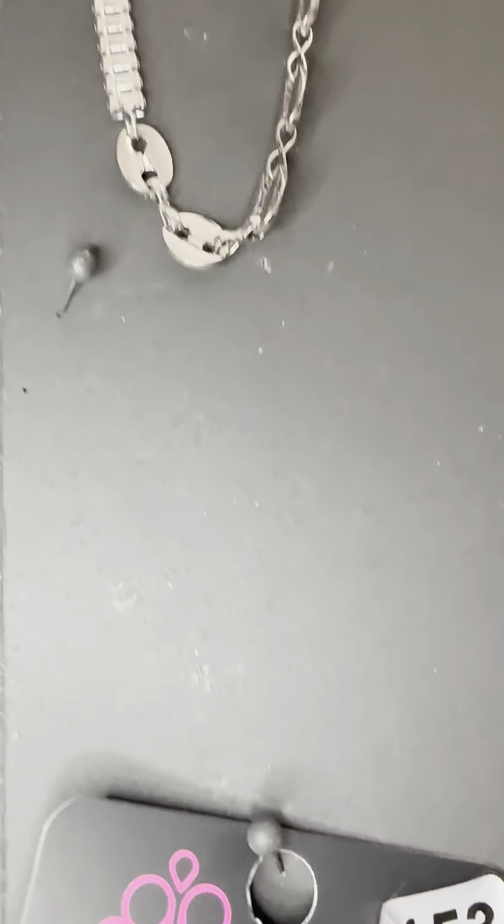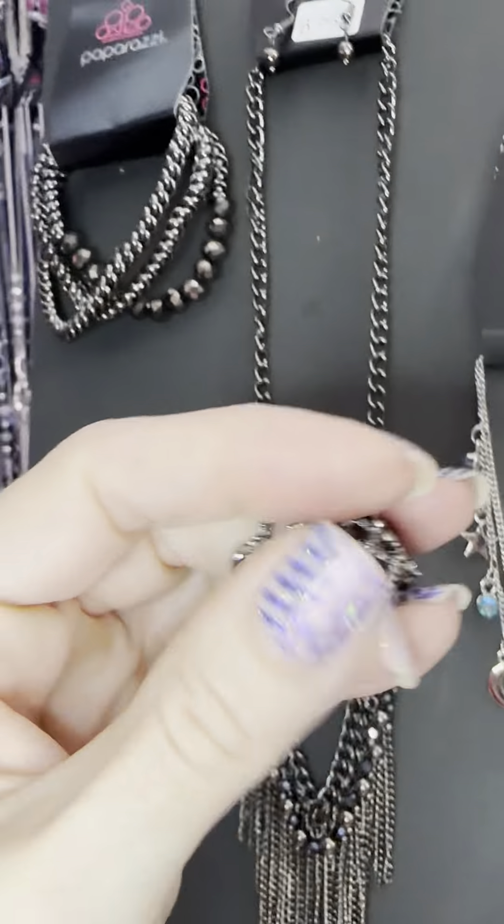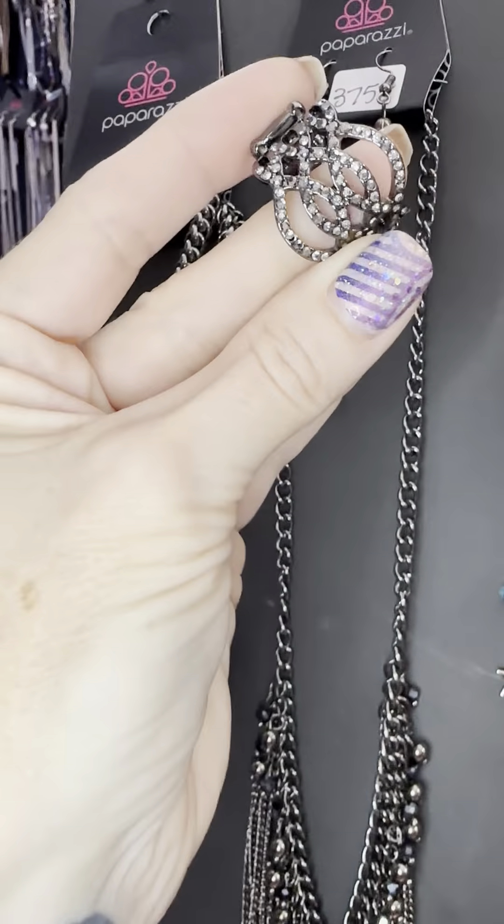Let me come down here so I can get the ring that dropped — the ring for number thirty-seven fifty-eight. There it is: gun metal and hematite. This one totally matches everything in that set. While I'm down here I'm going to go through this row of one-and-done earrings.